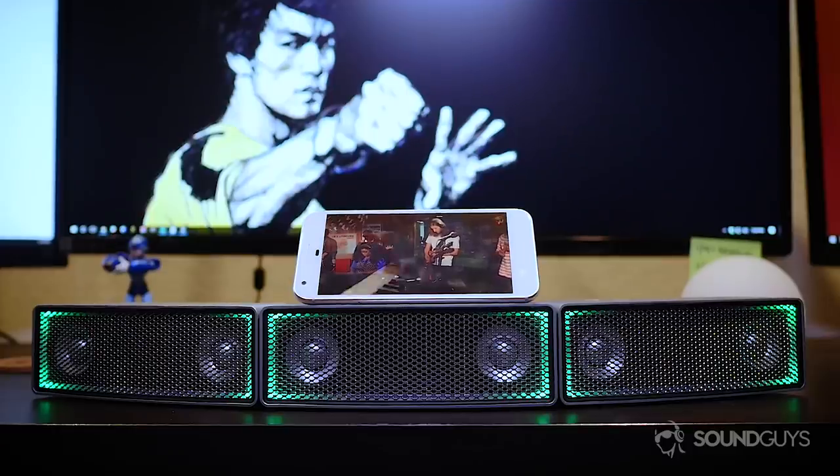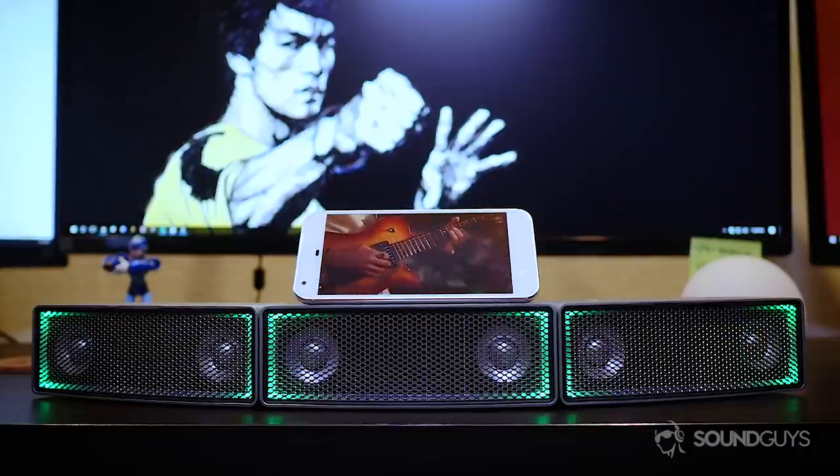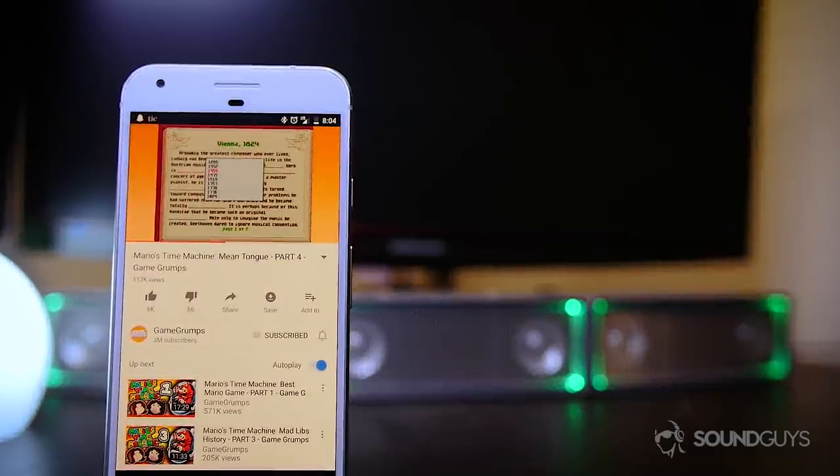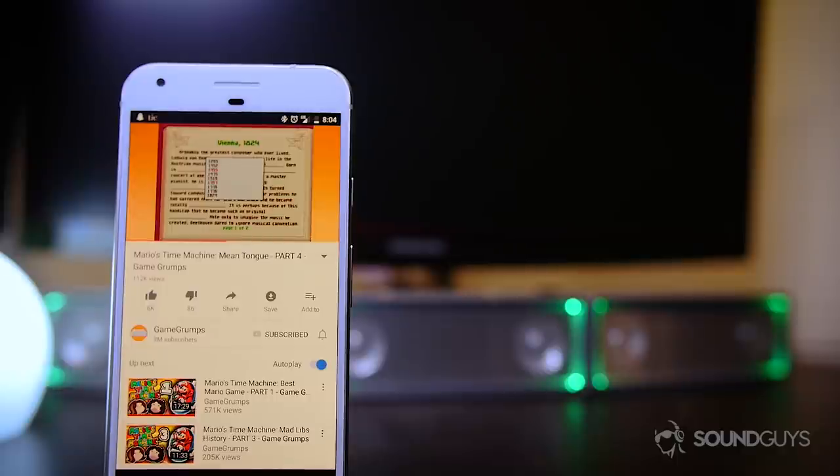On their own, the iFi speakers have good mids and highs but are decent in the lows, missing that bit of oomph that we would expect in hip hop and EDM tests. Pretty much any other form of music comes out beautifully, however, even podcasts and spoken content.